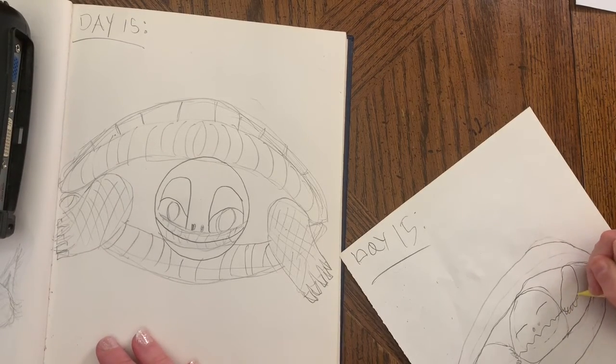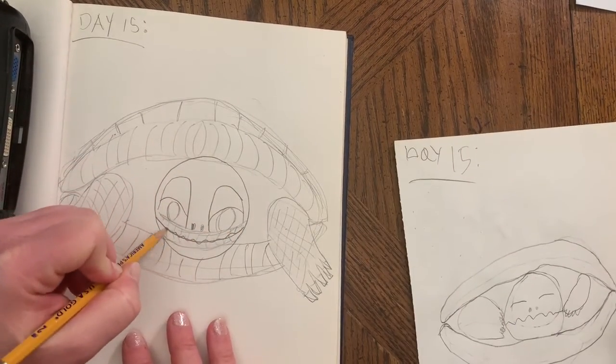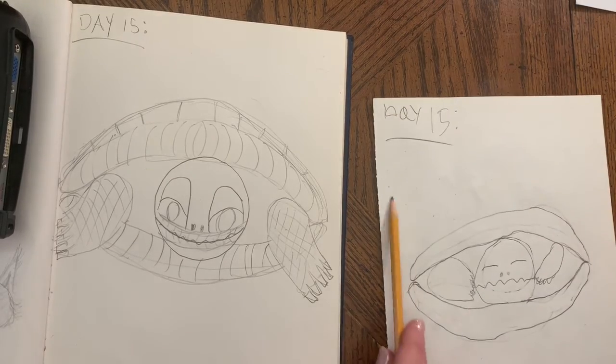Turtle friend! Oh, I like your squiggle face — his squiggle mouth. You've inspired me! Squiggle mouth. Awesome — looking good!